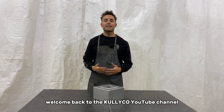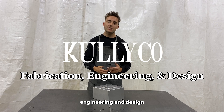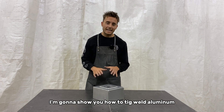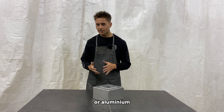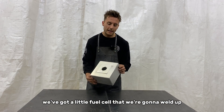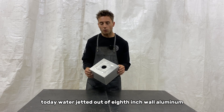Welcome back to the Kullyco YouTube channel where we do all things fabrication, engineering, and design. In today's video I'm going to show you how to TIG weld aluminum. On the table we've got a little fuel cell that we're going to weld up today, water-jetted out of eighth-inch wall aluminum.